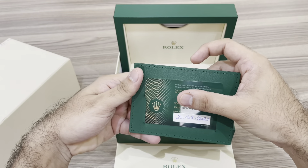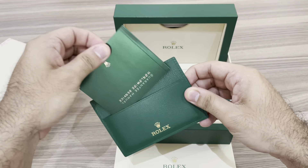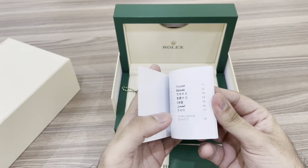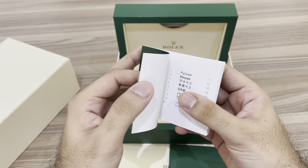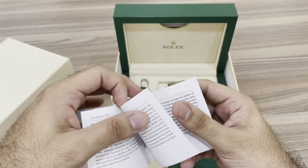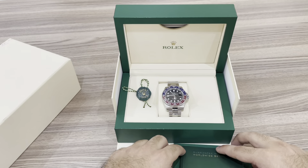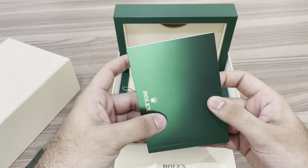You also get your serial number, the purchase date, and your user manual. Everything is in this really beautiful, shiny dark green — it's really nice. The experience of unboxing a Rolex is very special. This particular watch was purchased at around fifteen thousand dollars.